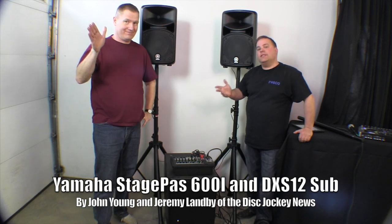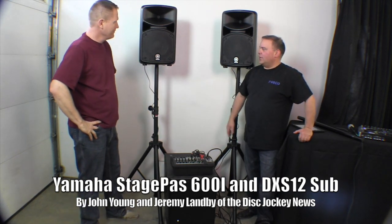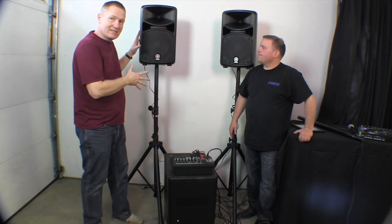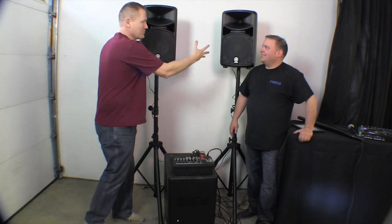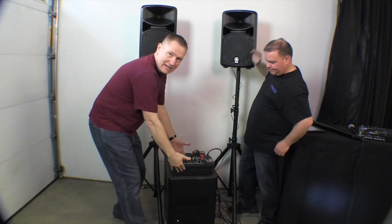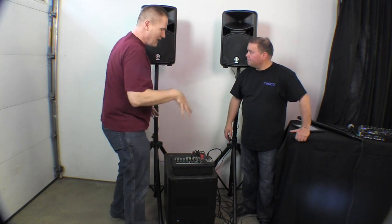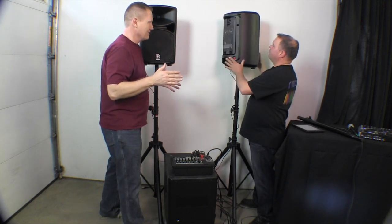Hi, this is Jeremy and John with the Disc Jockey News. Today we've got some Yamaha equipment we're looking at. This is the Stage Pass 600i from Yamaha. It's a two-speaker system. This little guy down here is the brains — the module, the amplifier, the mixer, everything. It snaps into the back, the wires snap in, so it's a really quick portable PA system.